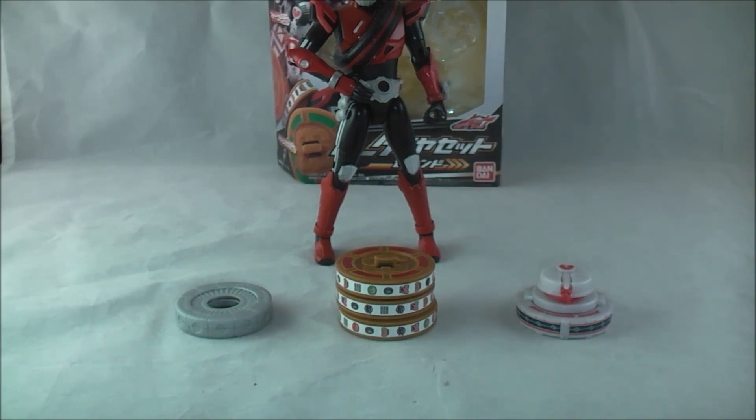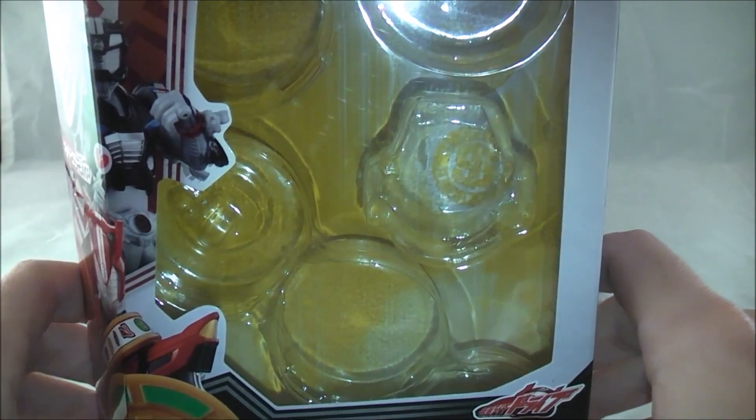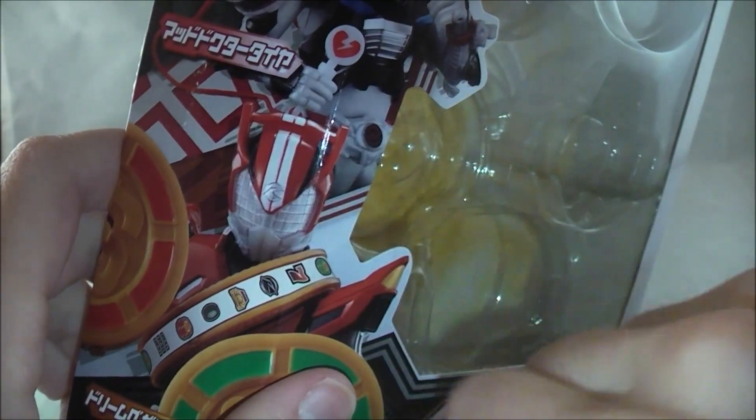Let's just jump right into it. Here's the packaging — pretty typical, not much to go over. Here's where the stuff was. Shows you how they work: Dream Vegas with Type Speed, Mad Doctor with Type Wild, Type Speed with Spin Mixer.